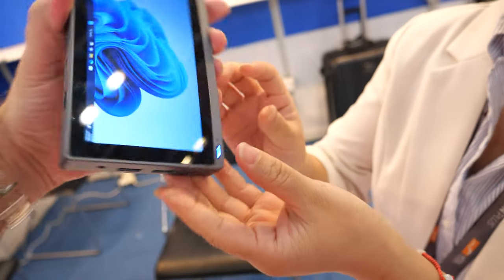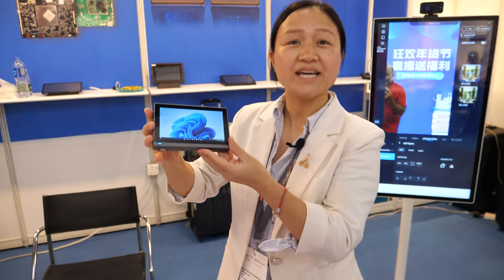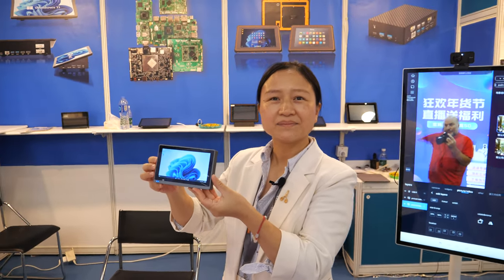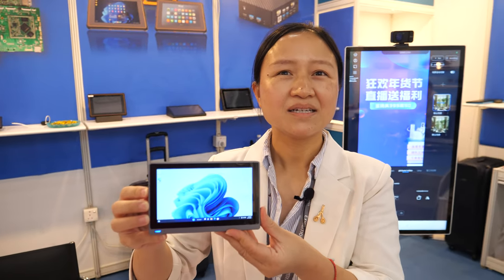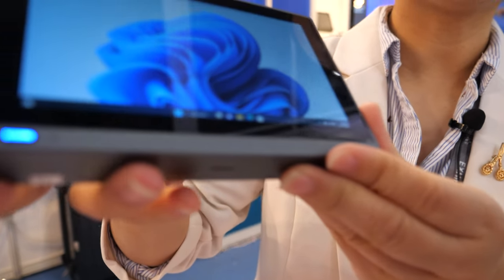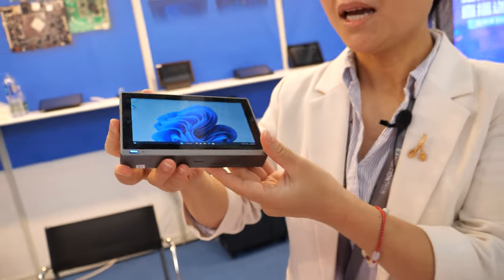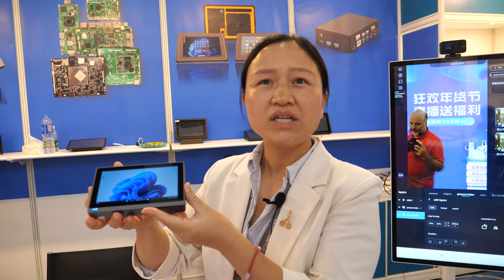So how many generations have you released? Golo One first launched seven years ago. And many different models have come out over the years? Yes, many updates. This is the latest one.